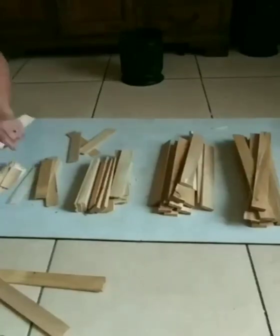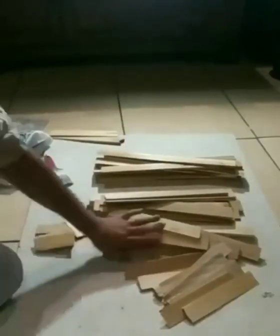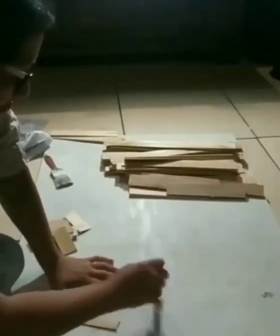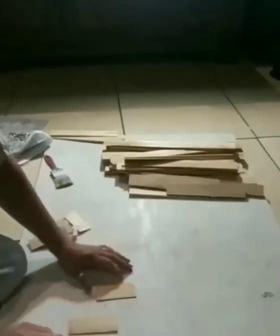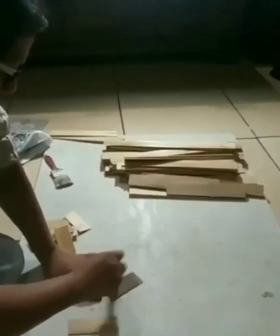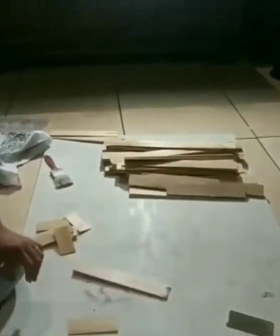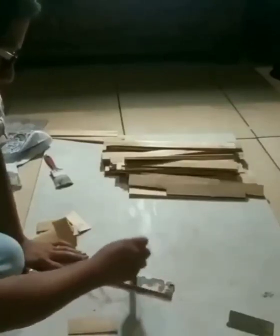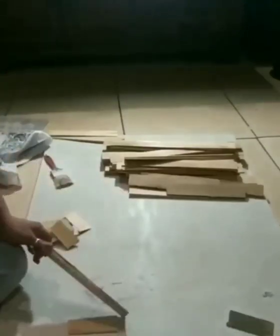I chose to paint them the ink color from Waverly — I believe it was 'Ink' or 'Elegant,' but I'll check and list it down below. At first I painted both sides, but after painting a few I realized you're not going to see the back, so I didn't want to waste paint. I ended up just painting the front side and all the edges. That's totally optional — you can paint both sides if you'd like.